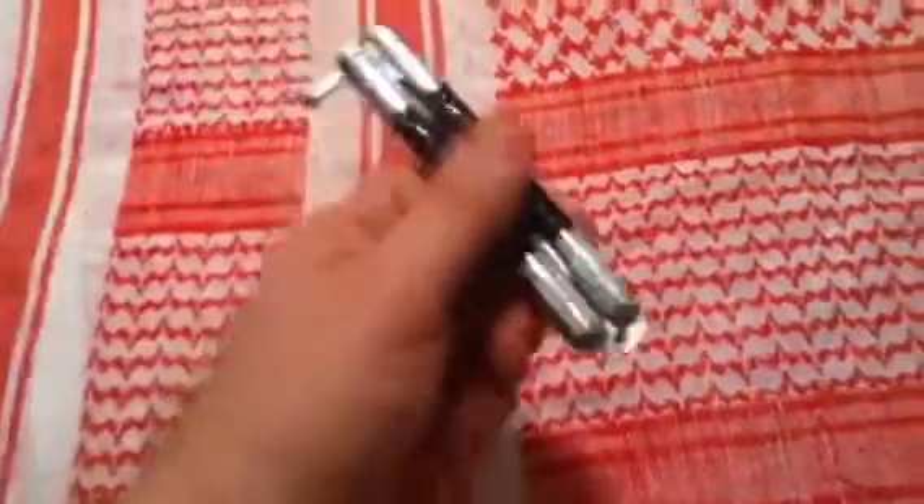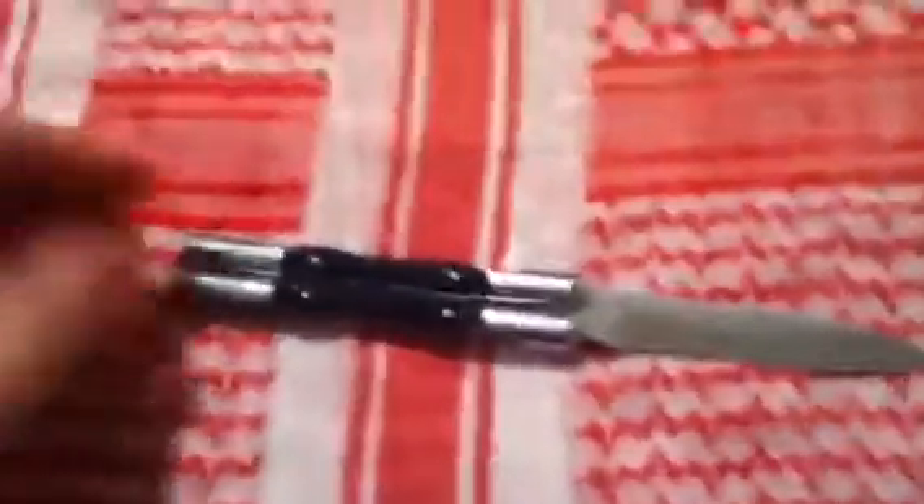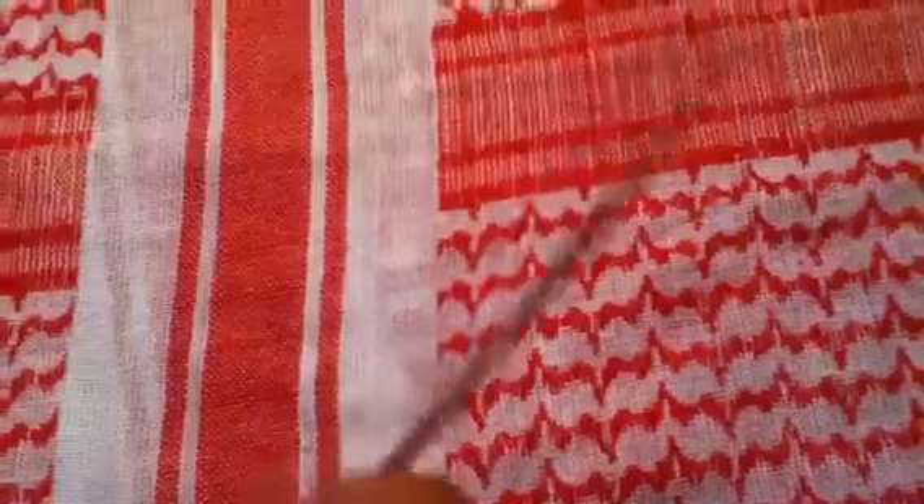Yeah, this is the very first Bollie I ever bought. Still have it. As you can tell, it's a rattler. I'll call this my snake Bollie because it rattles. Now, the blade steel is your typical 440 Chinese stainless — yay! Does not hold an edge worth a damn. But this is fun to flip.